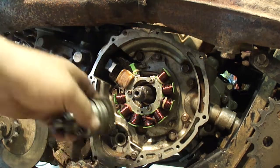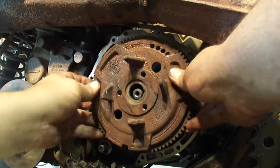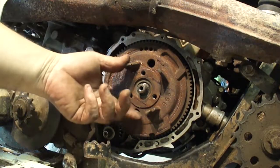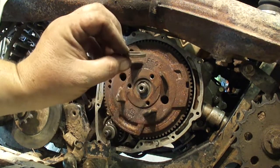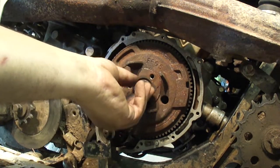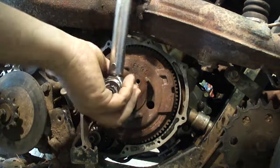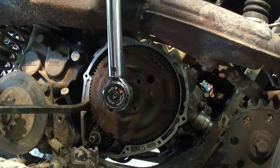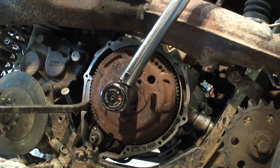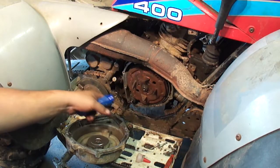Before you put the flywheel on, you need to put your starter bendix in. Now your flywheel — got to line up the key with the keyway. Before I put the nut on the flywheel, I'm just going to rotate this to make sure everything moves fine. Then the washer goes on and then the nut. Torque this down to 29 to 44 foot-pounds — I'm going to go 36. Apply more anaerobic sealant to the pole starter cover.